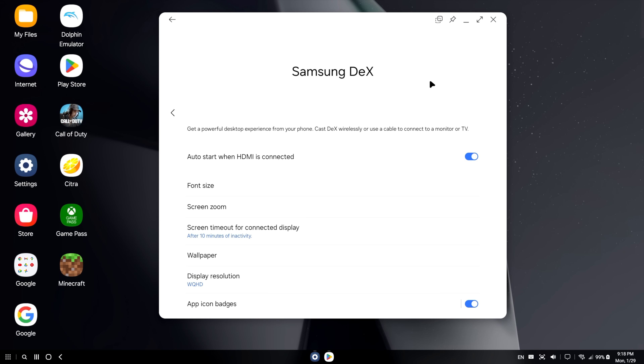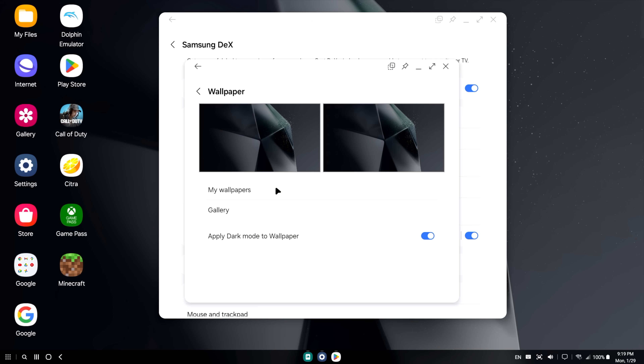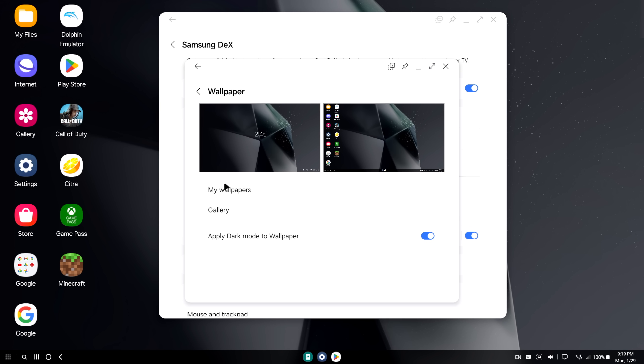So along with that resolution setting, we can auto start when HDMI is connected, font size, screen zoom, screen timeout for the connected device. As you can see, the Galaxy S24 Ultra is still running and we can actually use the device right now. You could make a call on it, watch a video, or play a game on the phone screen, and then come over here and do some work or do the same exact thing. From here, we can actually customize everything. With the built-in wallpapers, you usually only have around four choices, but you can always download some.